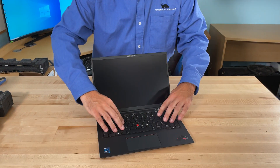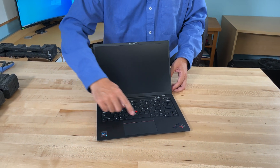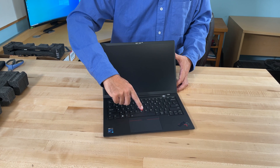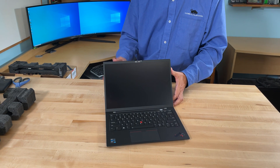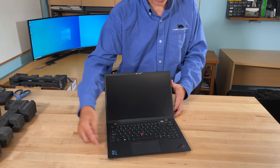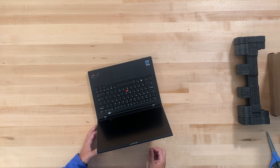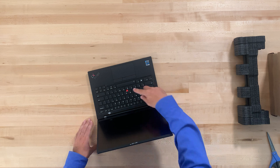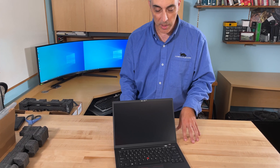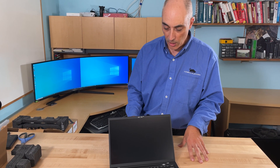The keyboard itself is typical Lenovo — it's got a nice rubbery feel that I appreciate. Apart from that, you've got what I call the legacy little joystick, from the old IBM ThinkPad days. Of course you can also use the trackpad and the buttons. Early on I thought the joystick might be a problem while typing, but I've had zero issues with it.